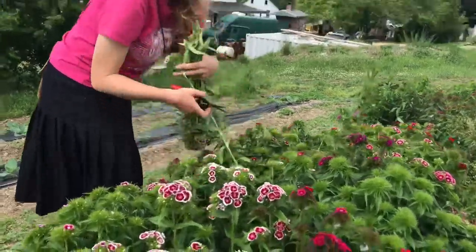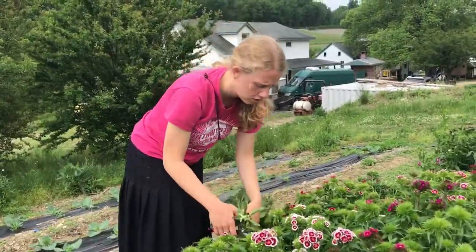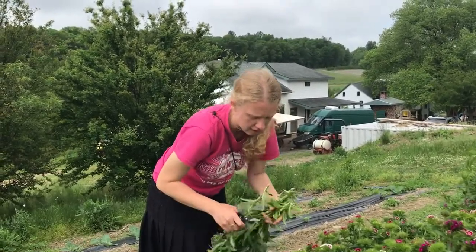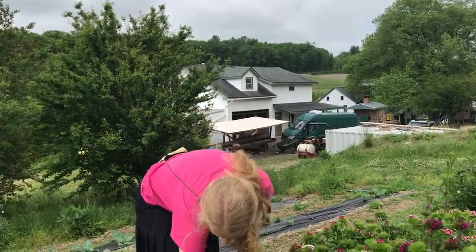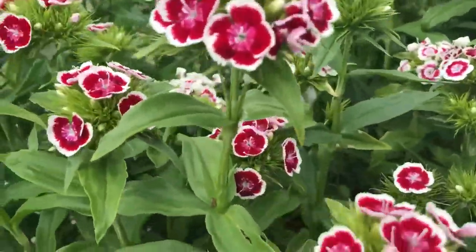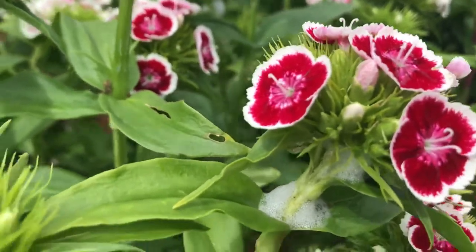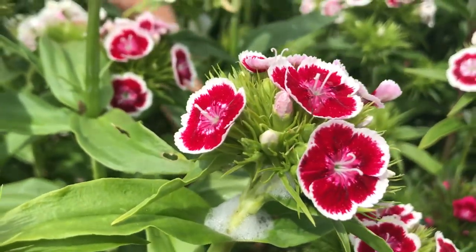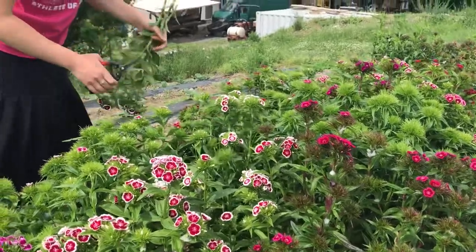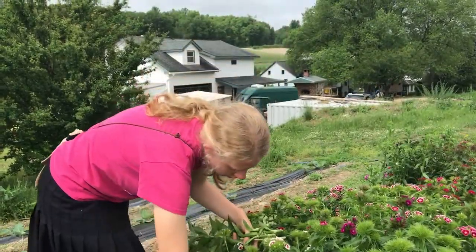So when you put them in a bucket and then put them in the walk-in cooler, what happens? It keeps the flowers — it kind of pauses them at whatever stage of blooming they're at. So they won't open anymore once they're in the cooler. So like this one here has some open and then it has some buds, and those buds will just stay the way they are in the cooler. And then when you get them out and make them into a bouquet, when they're on your table they'll open up a little bit more. So you can harvest things that are just kind of barely open too. Yes.